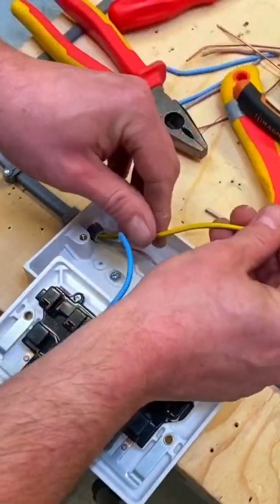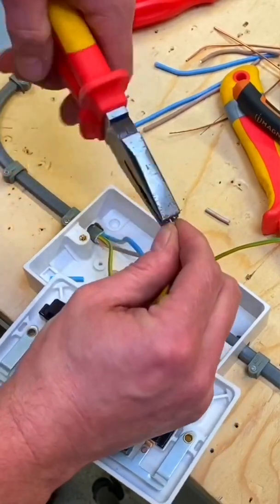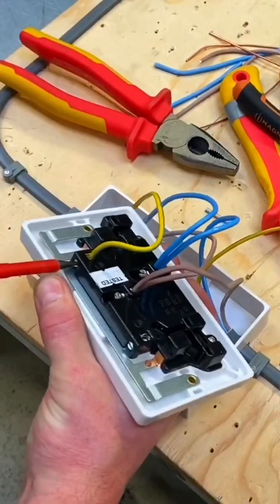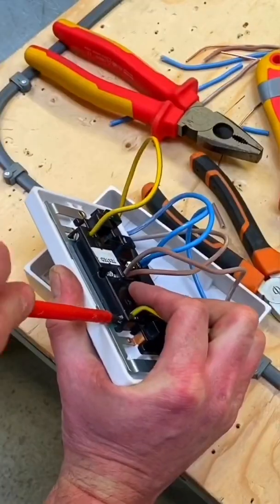Next, the CPC requires the green and yellow sleeving to identify it — double over the ends. They're not always as deep now with the doubling over, because the terminations can be a little shallower. I'm going to split the CPCs across both earth terminals, so one in one and one in the other.